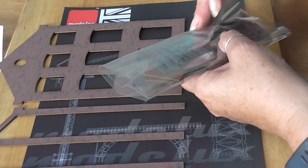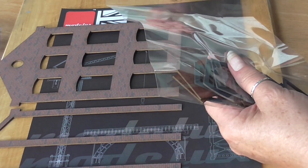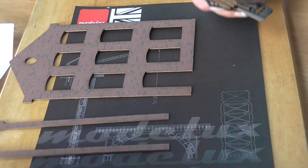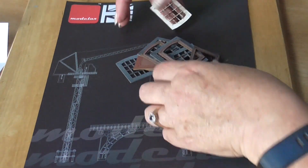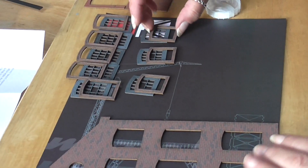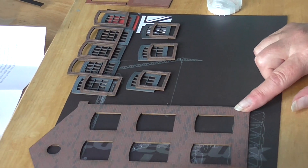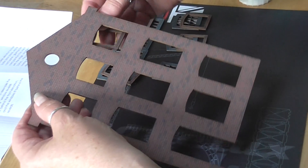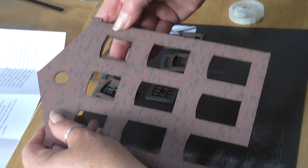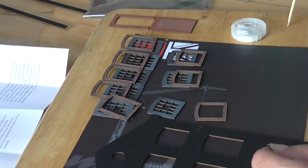The first part is to put the windows through the window reveals. For this we use PVA glue. If you move those big pieces out of the way, we'll get some glue. Over here you can see she's separated them - there's two sides of windows, so you've now got to put the brick reveals onto the back of the main building, like so.